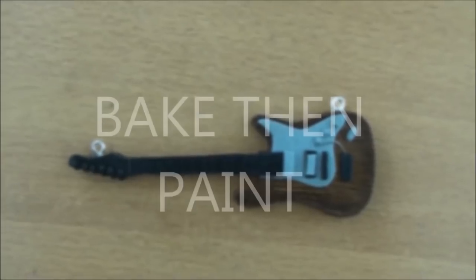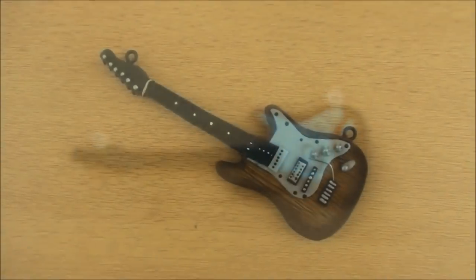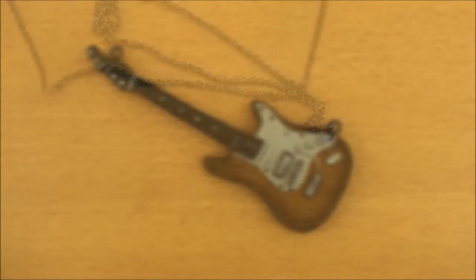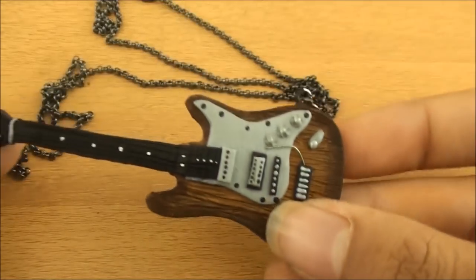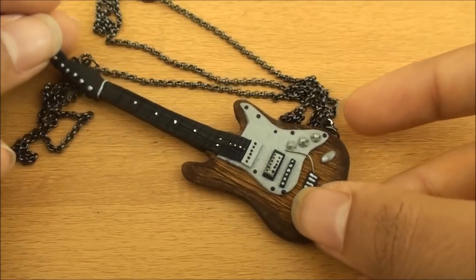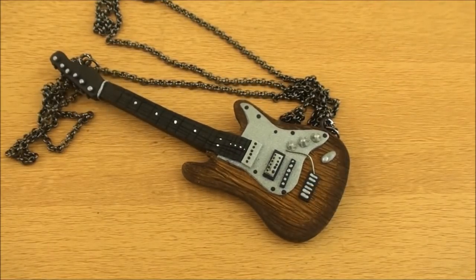Afterwards, go ahead and bake it. Then you can paint in all the details — mine looks like this. Then you can just attach it to some chain and you have an adorable guitar necklace. I hope you guys enjoyed this, thank you for watching — see you guys later, bye!